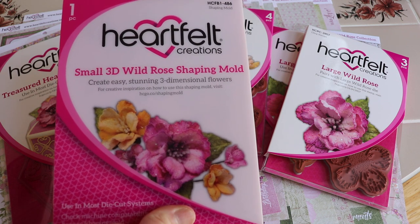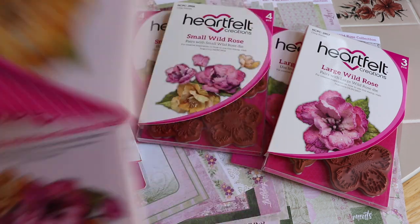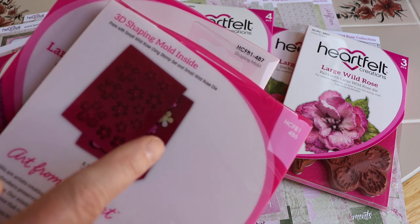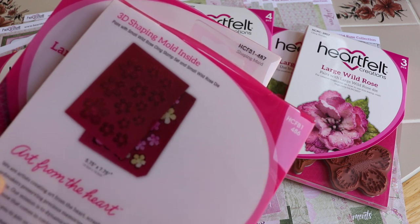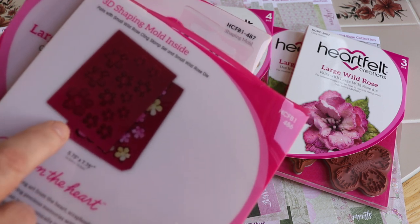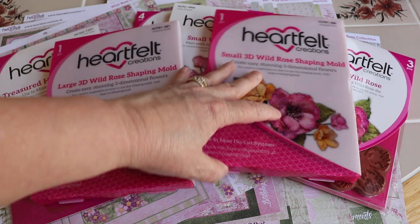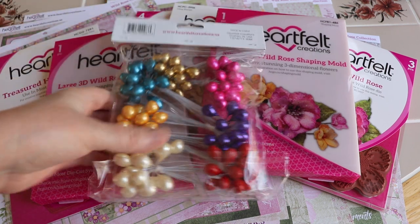Here is the small 3D Wild Rose Shaping Mold, and here is the large. They kind of go together with these sets. If you haven't seen these — you die cut your flowers, and you don't need the stamp but it helps to have the lines of the flowers. Then you run it through your die cut machine and, lo and behold, much of the molding work that you would have to do by hand is completed. I do want to thank Heartfelt for sending this to me — they have these larger versions of the rose hip stamens now.